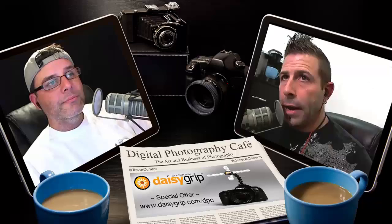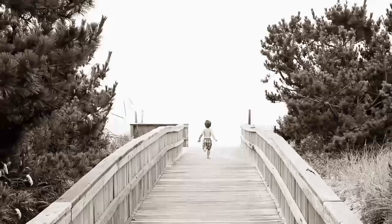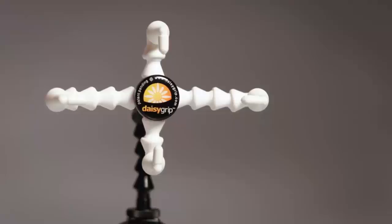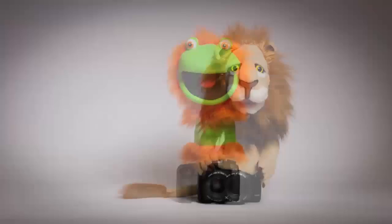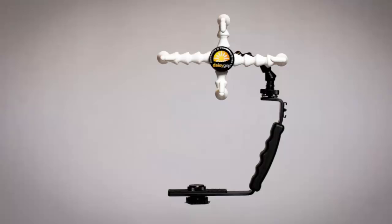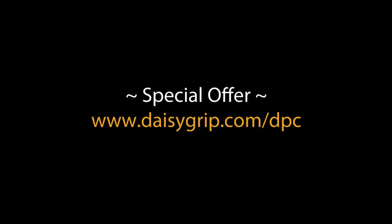Have you ever tried to photograph a child who was on the move and wouldn't settle down — a child who just wouldn't give your camera the time of day? Introducing the Daisy Grip, your go-to tool for capturing a child's smile. Place it into your camera's hot shoe, insert the child's favorite toy or puppet, and let the smiles begin. Place your smartphone into the Daisy Grip and play the child's favorite cartoon. Head over to daisygrip.com/DPC to get the listener discount.